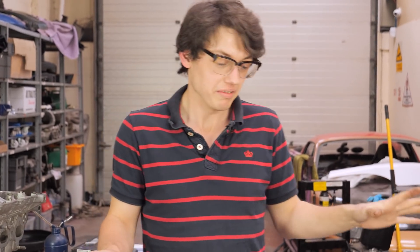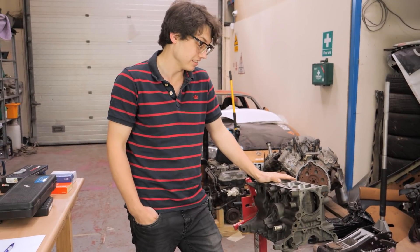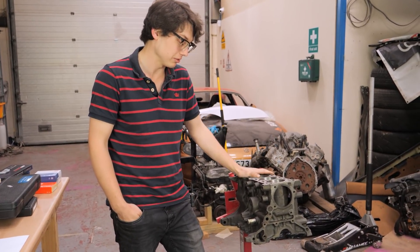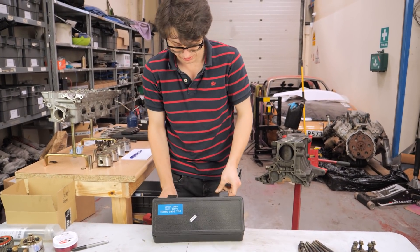Now that all the preliminary cleaning has been finished - it took a long time, it always takes a long time - it's time to measure what's going on in these bores. We're going to measure after the machine shop has honed it to make sure it's still square. In order to measure the bores, we'll use a dial bore gauge.